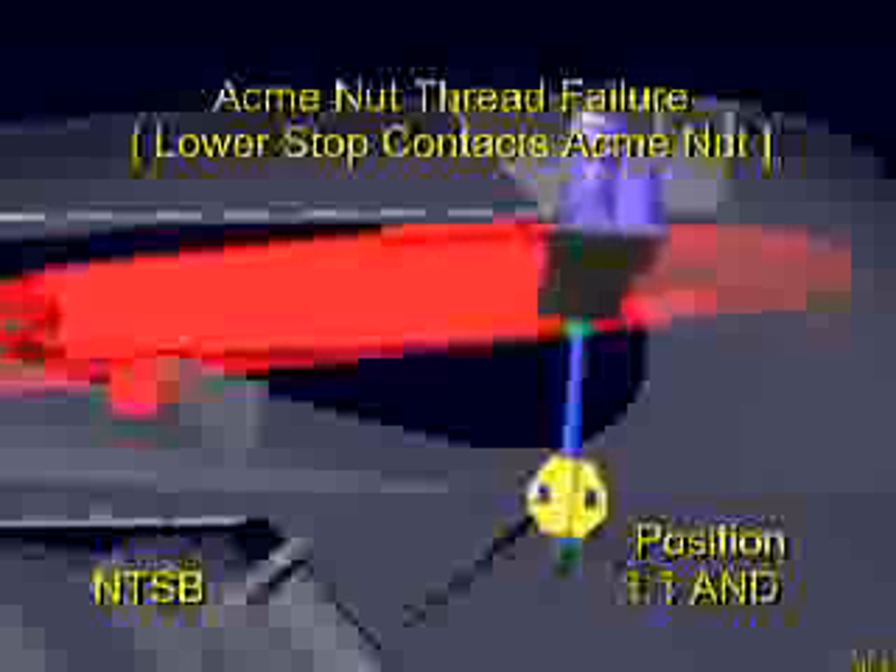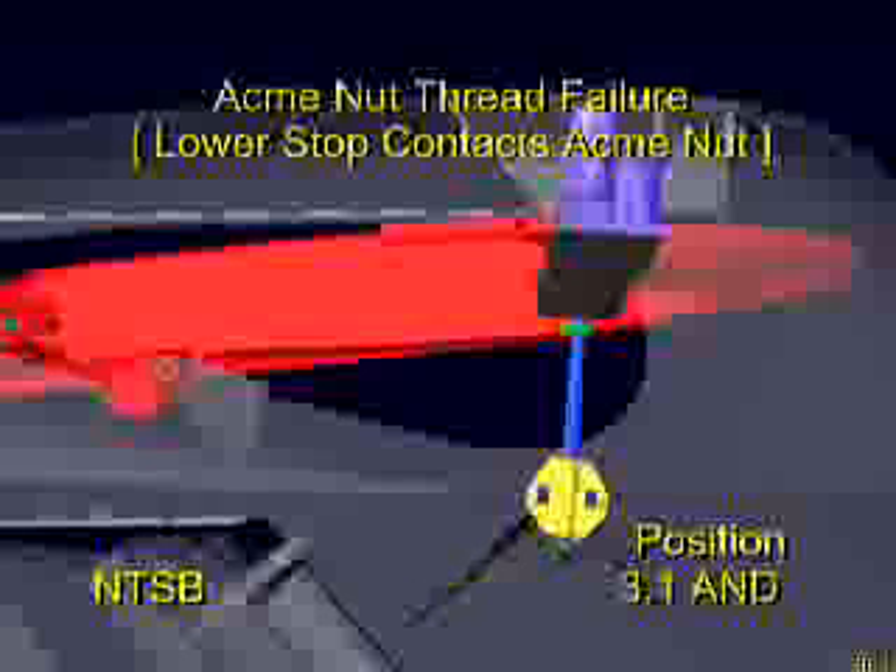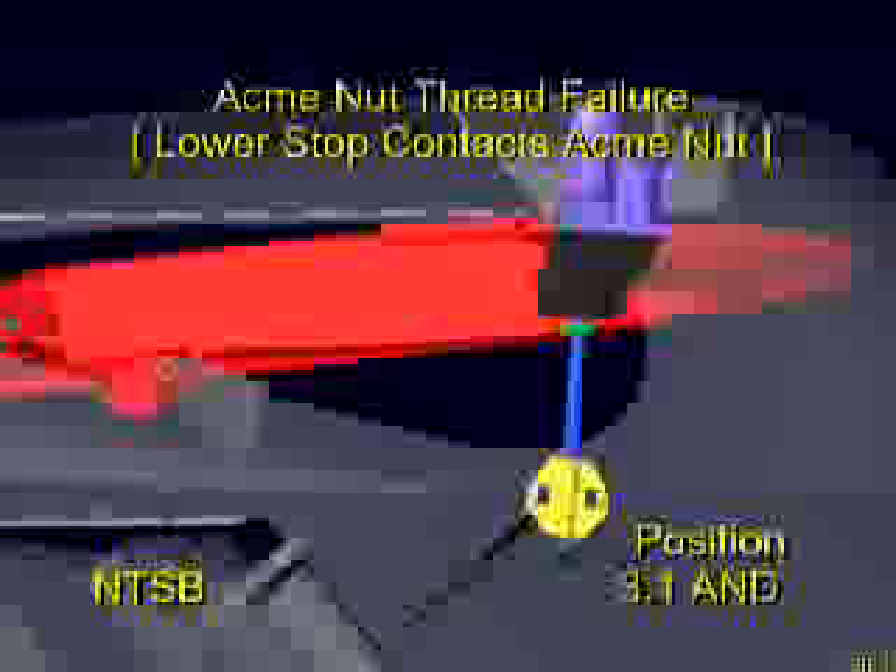Aircraft performance and kinematic analysis indicate that the severely worn threads of the ACME nut stripped out at this point, allowing the ACME screw to be pulled upward through the nut until the lower surface of the ACME nut contacted the lower mechanical stop on the ACME screw. The airplane entered the initial dive as the stabilizer moved.